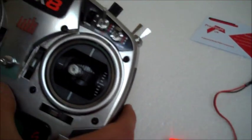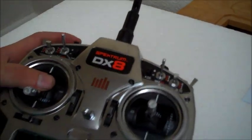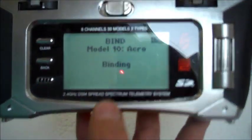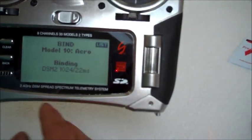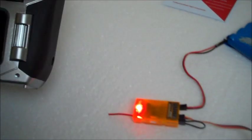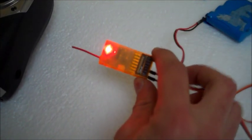I'm going to go ahead and press the button on the transmitter and turn on at the same time. As you can see, this is now binding. It's now picked up the receiver.